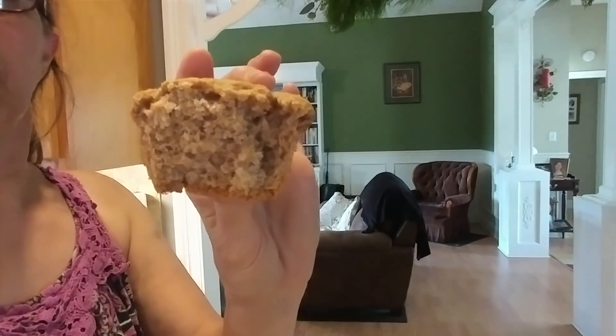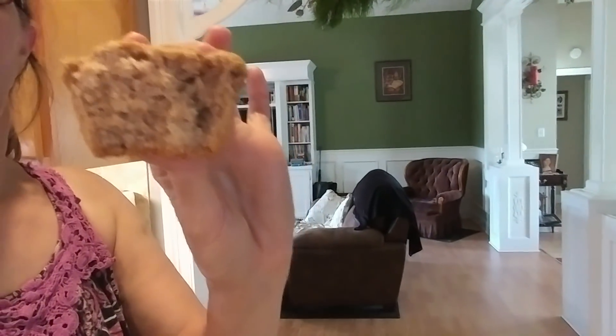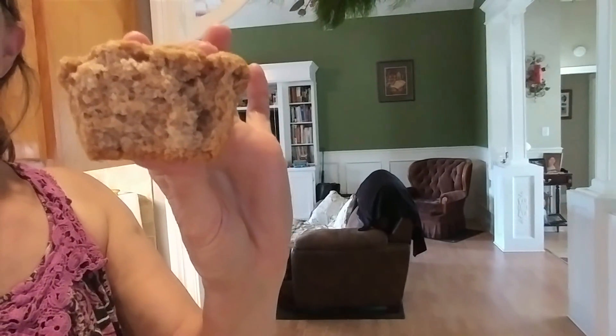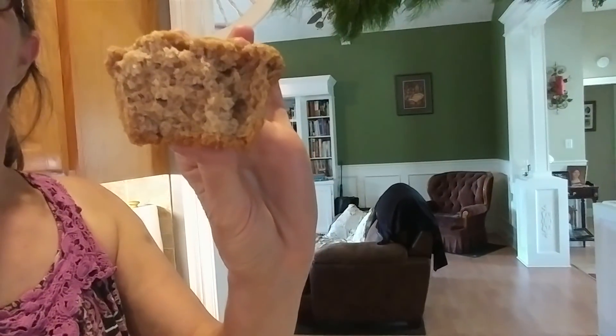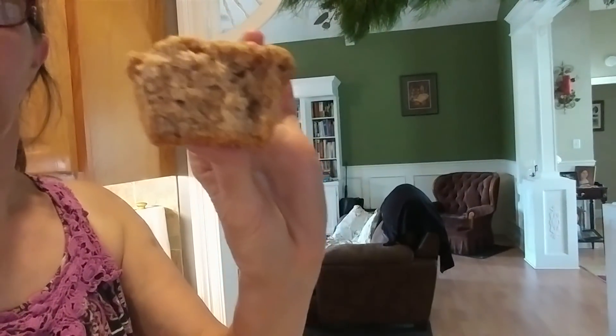Of course, it is self-rising — it's not gluten-free, just saying. But if you're looking for alternatives to using eggs, that's what I'm experimenting with: using applesauce in place of eggs.